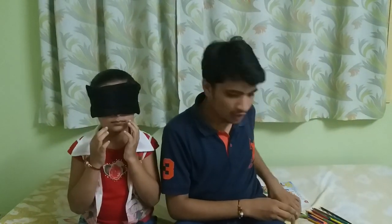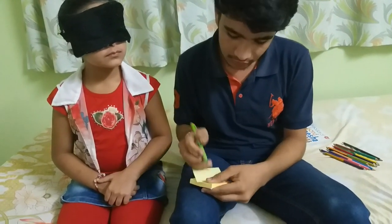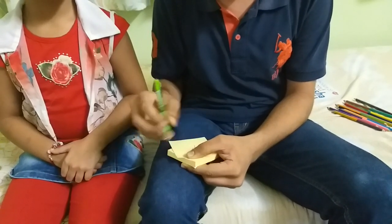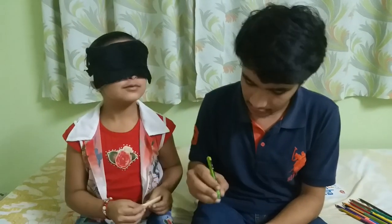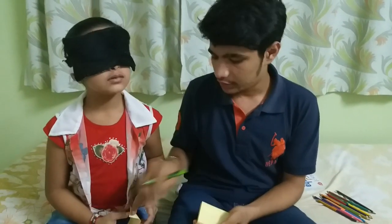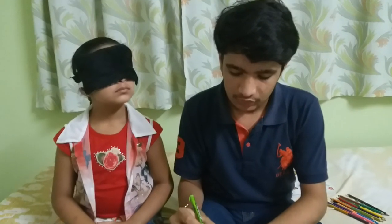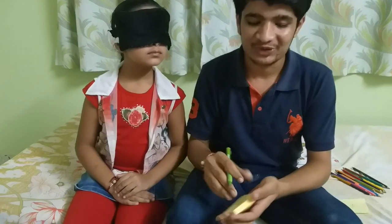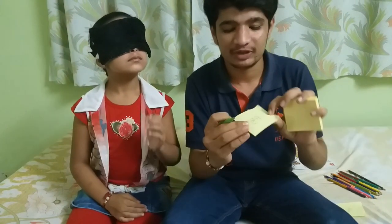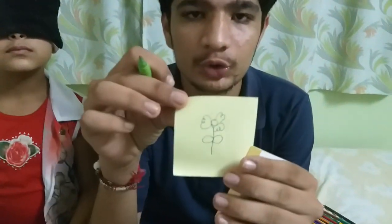Now I'm just going to write any random figure. Did you get that? Dollar. Okay, very good. I'm showing it to you — it's somewhat like... Don't judge my drawing, it's somewhat bad. Which figure is this? A flower. A flower. Very good — you can see that.